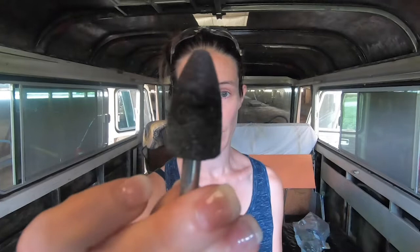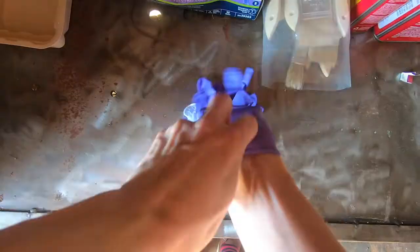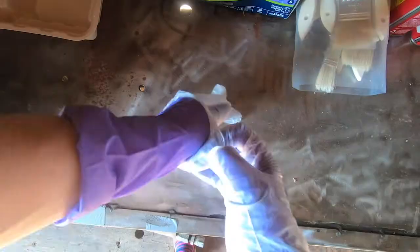After trying many laborious different methods to get this out — a wire wheel, a wire brush, and then a super abrasive grinding stone — none of these worked. So we decided let's try chemicals one more time.